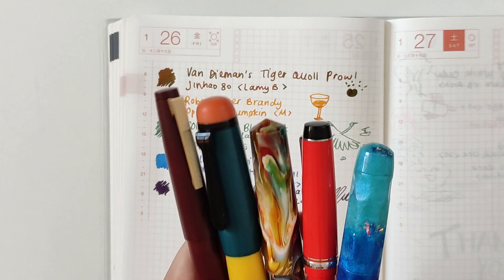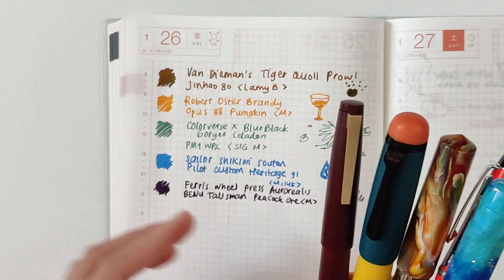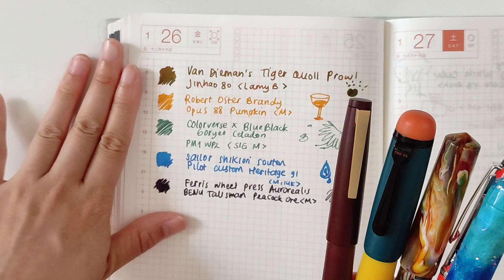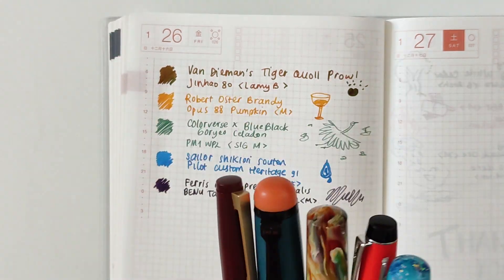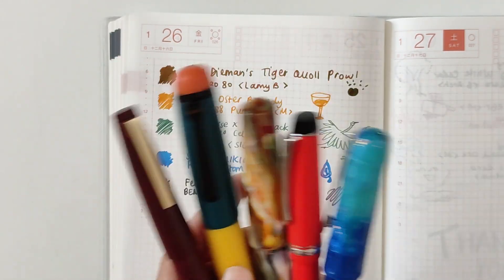And yeah, that's all the pens I have inked right now. I'm curious if any of these inks are similar to what you have in your collection — and what they are. I hope you have a very great day. See you on the next one — bye bye!